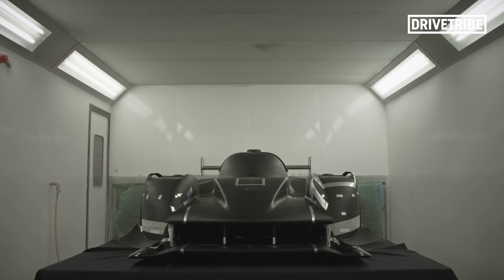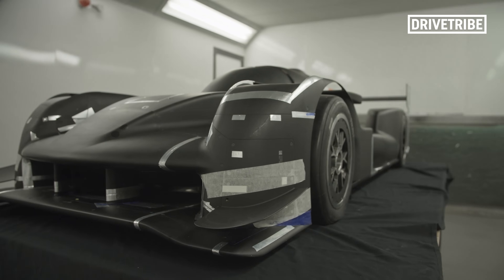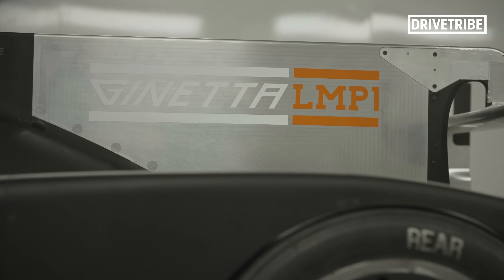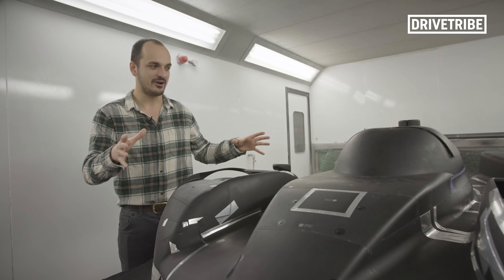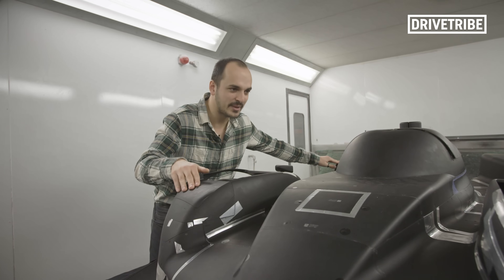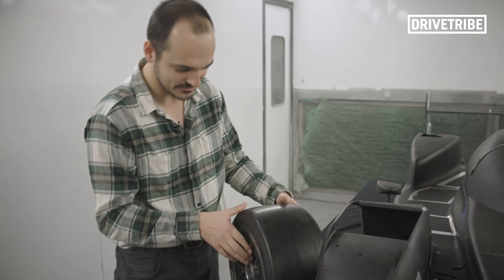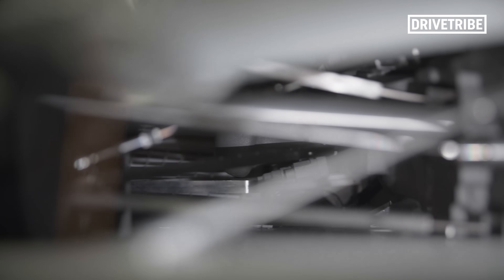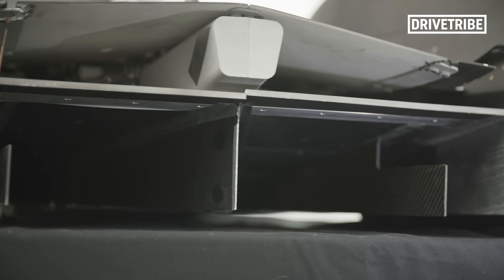Now we come to the scale wind tunnel model. This is a 50% scale of the real car — it looks much smaller than that, but once you scale everything down by that amount, this is the size. It was built by Williams to be simulated in the Williams wind tunnel. It's literally the P1 car but smaller, and it has everything on it. It has full suspension so you can measure pitch angles, proper wheels that can spin, brakes that can spin the wheel bearings, all the suspension, and even the engine and gearbox all CAD'd up and 3D printed so everything is there for a full aerodynamic analysis.